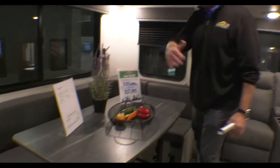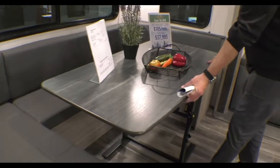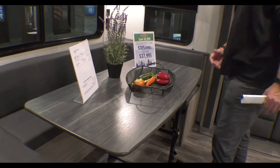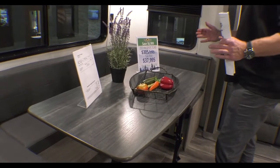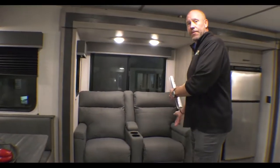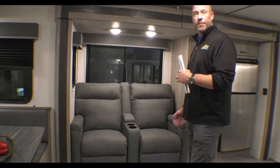Now that we're inside this rear dining, you can clearly see it's got a huge dinette. The different thing about this is the table is actually movable, so it gives you a lot more comfortable, a lot more space. You can also slide this around in front of the recliners here, which is in front of the entertainment section for dinner.